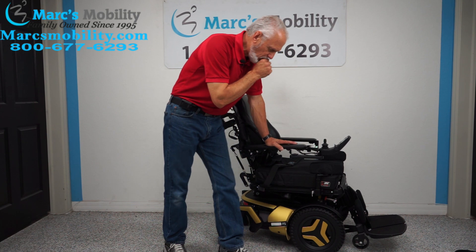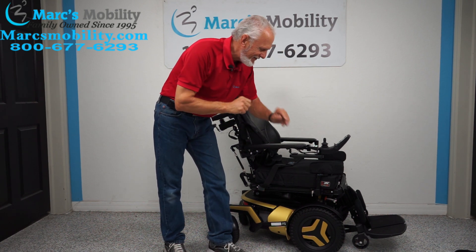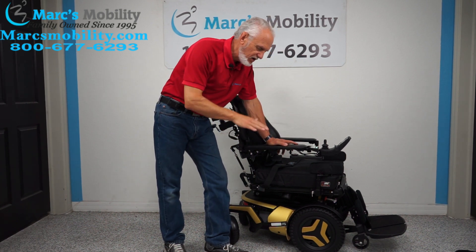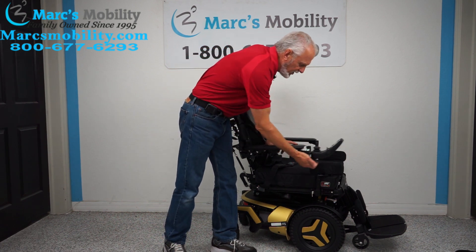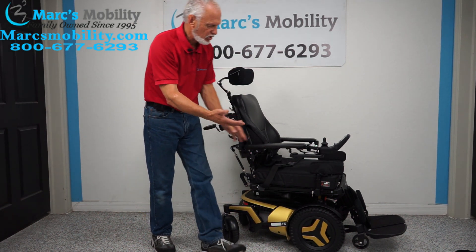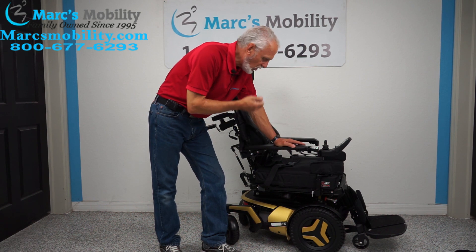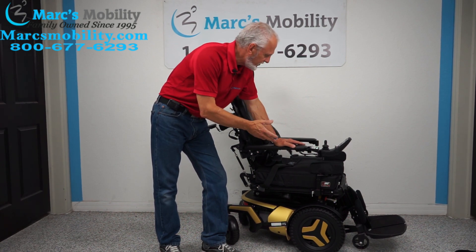To recap: this is the Permobil F5 VS for vertical standing, with seven electrical functions and two miles on it. It has the 14-inch seat lift, electric tilt, electric recline, electric legs, standing position, interior tilt, and legs that go up and down. It also has elbow pads, swing-away joystick, lateral knee pads, custom headrest, push bars, attendant control, charger, and aggressive upgraded tires. This is a one-of-a-kind power chair — the only one I know that has all these features combined with the standing position. If you're looking for the top of the line in power chairs, this is the one to look at.